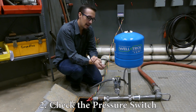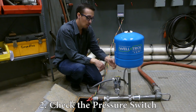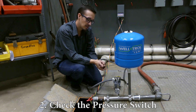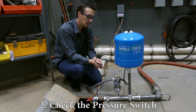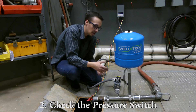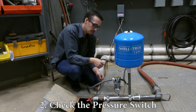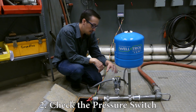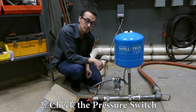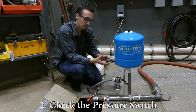Typically, if the pressure switch has gone bad, it'll either be stuck open or stuck closed, or the contacts are going to be extremely burnt, a wire is melted, something like that. Also keep an eye out for contact points that don't look burnt or blackened — those can be cleaned up with a wire brush in some situations. It's extremely important that all your wiring connections are tight, because loose connections can also cause problems with system operation.